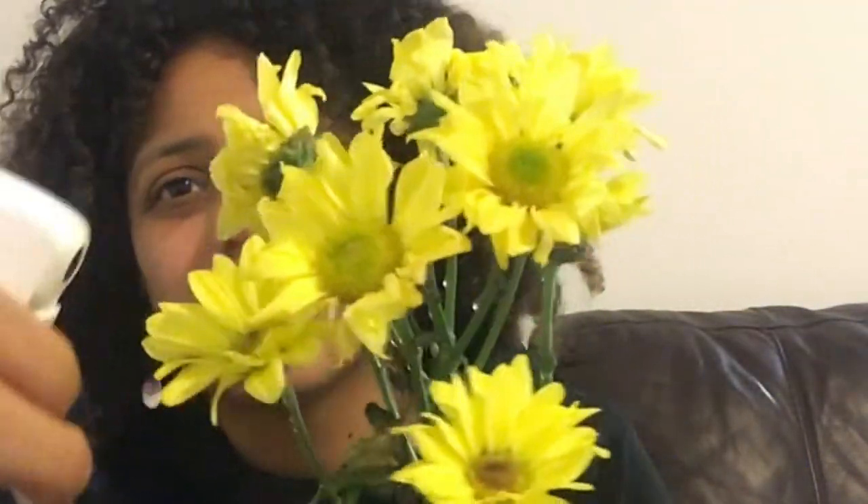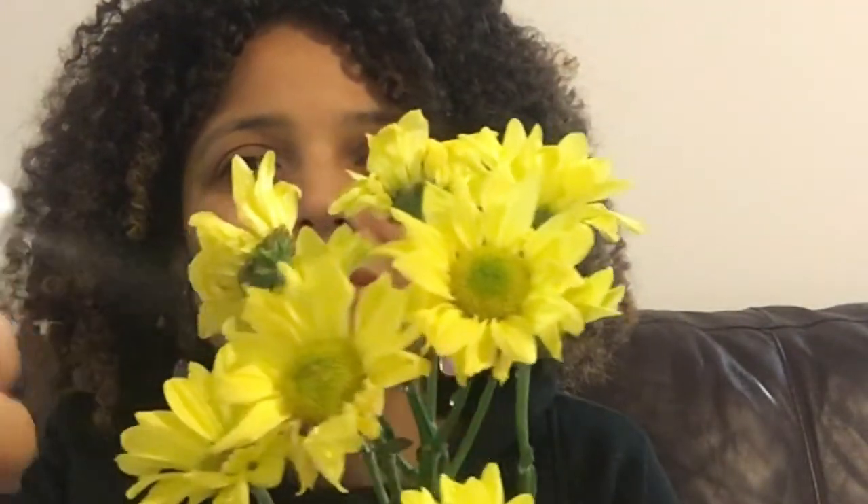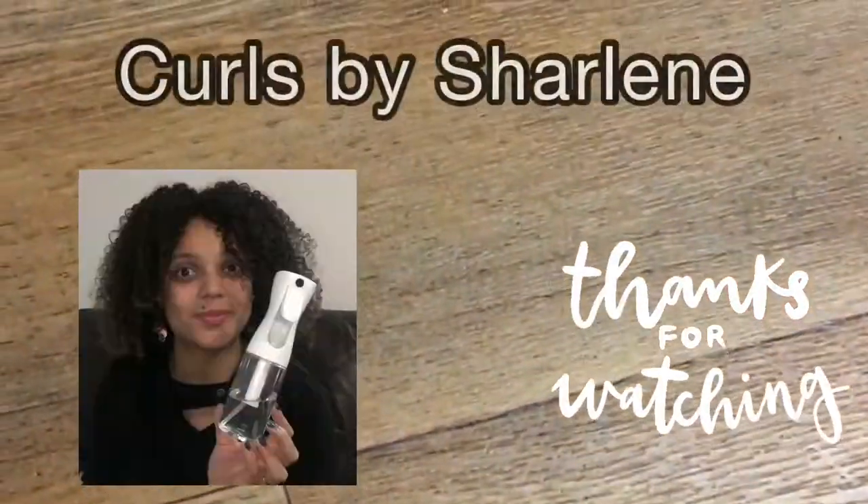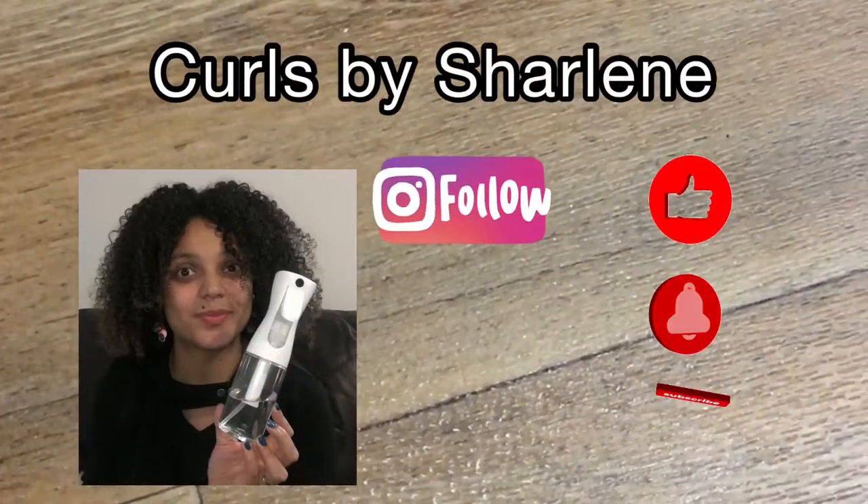This mist spray bottle is also really good for window cleaning, ironing and getting rid of creases, and cleaning surfaces. There are so many benefits to using this spray bottle. So come on, what are you waiting for? Thanks for watching — please follow me at curlsbysharlene on Instagram and YouTube.